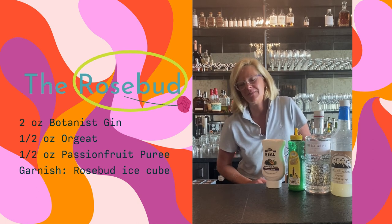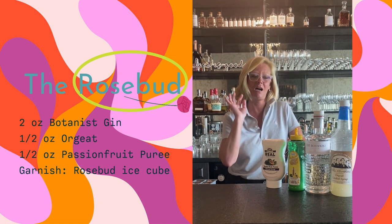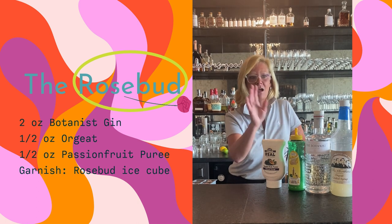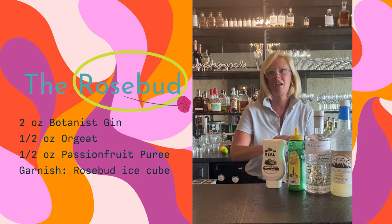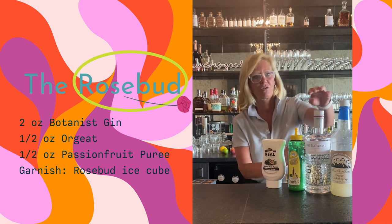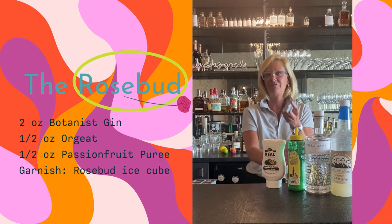Hi everyone, I'm Cocktail Christy and I got a little creative this week. I decided to make a gin cocktail, but I wanted to infuse the gin. I was wandering through the grocery store and I found roses, so I thought that's such an interesting flavor.